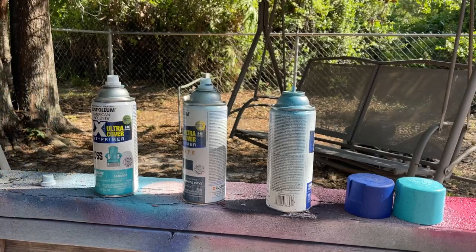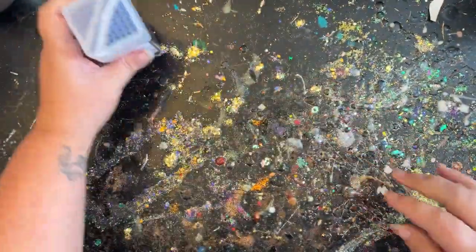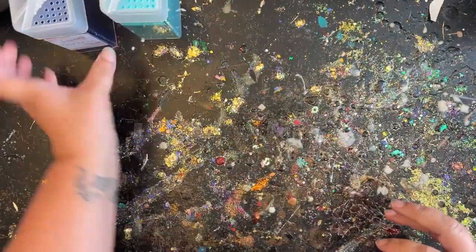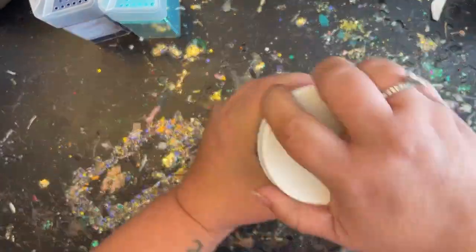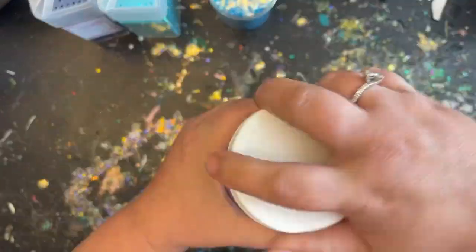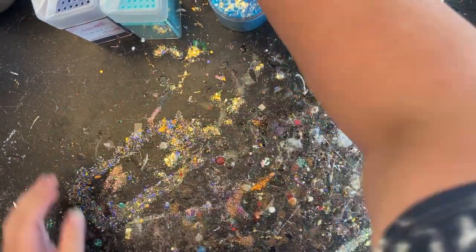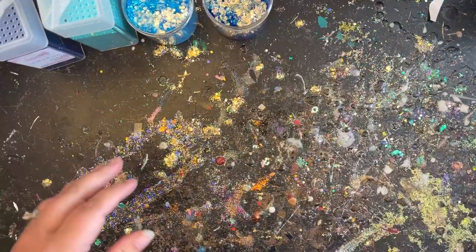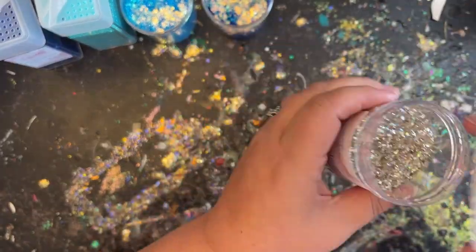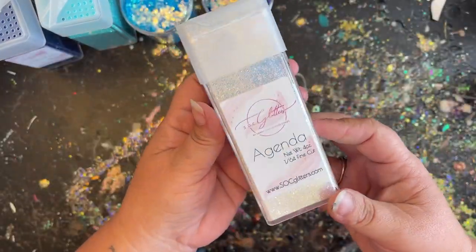The glitters I'm going to be using today are two fines and two chunkies for the water. The first is called Sapphire, the second is called Ice. For the chunkies, this one is called Judy Blue and the second is called You Got This. For the beach sand side I'm going to be using a mix — a smaller medium chunky called Believe, which is a beautiful gold opal mix, along with Agenda over top of that.